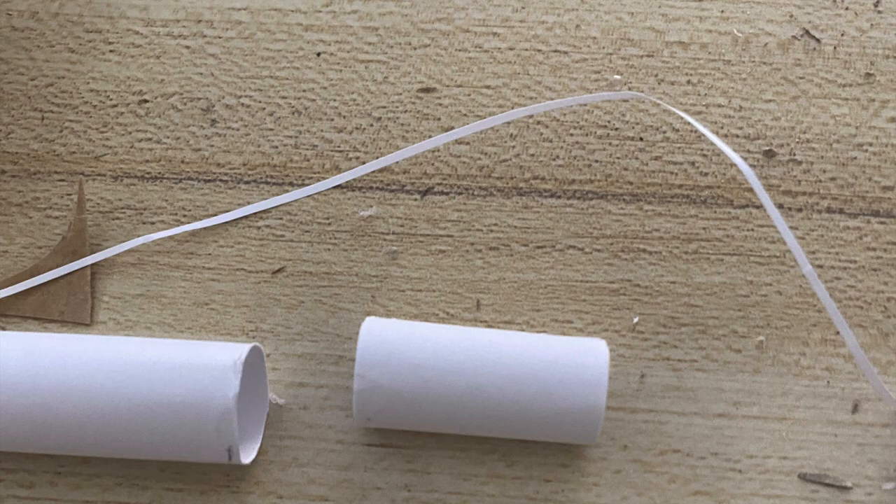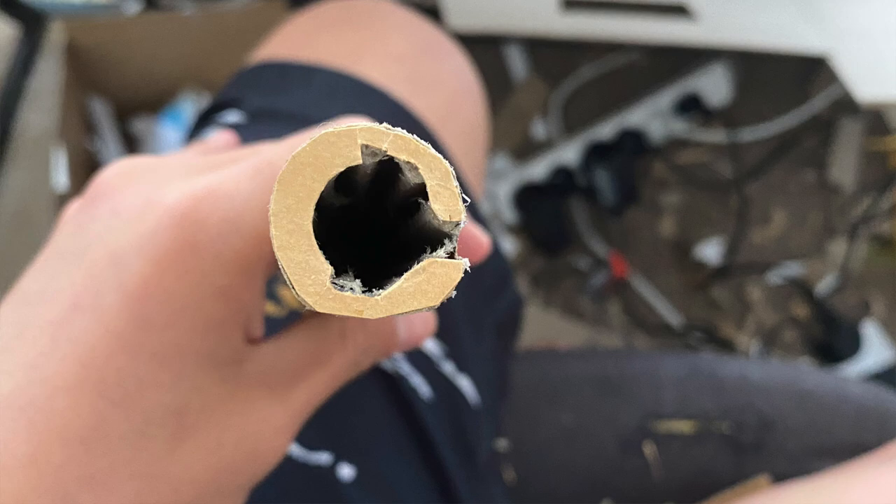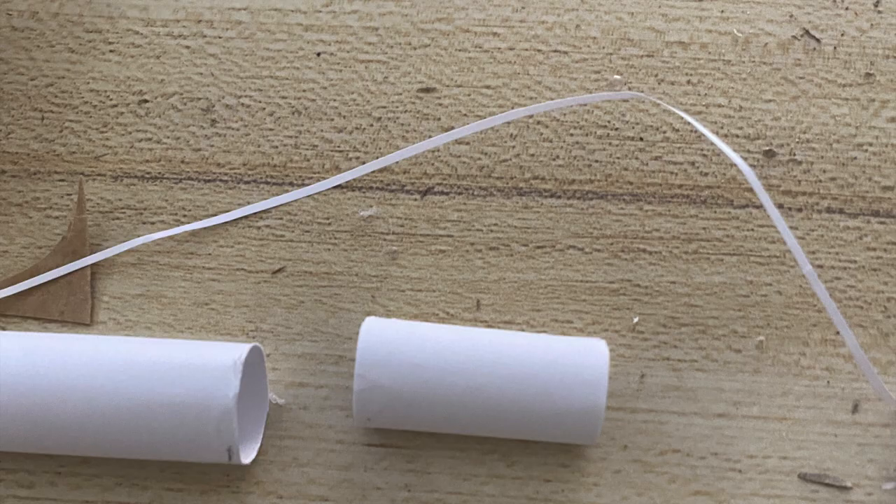Remember, when you make the bolt face, you have to constantly check with your bullet to see if it fits. If it doesn't, make adjustments to the very top bit — basically the last two steps. Because that's what I mean by don't just copy how I cut that piece, because you probably have to change it a bit.